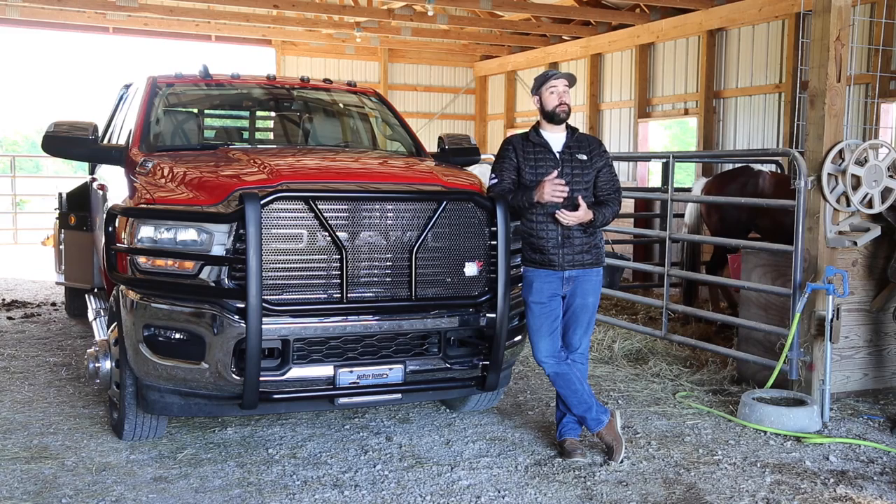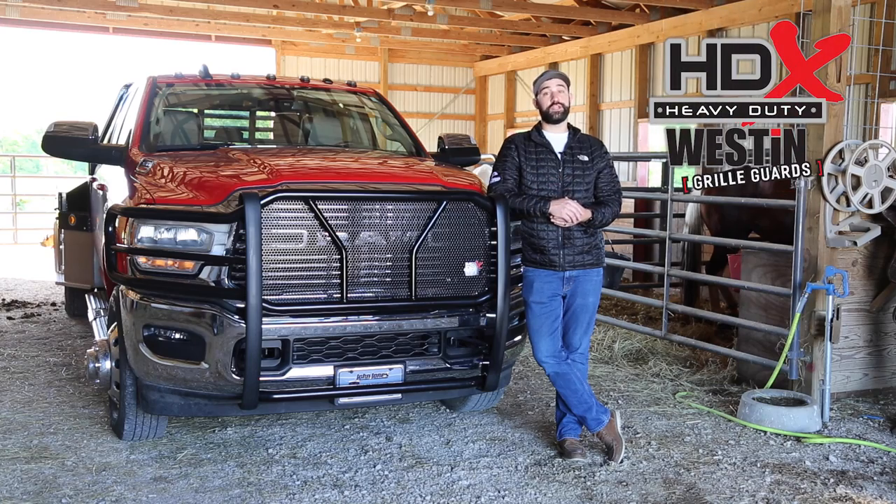When you rely on your truck, you can't afford downtime. So when it comes to protecting that truck, don't trust just any grill guard. Weston Automotive's HDX Grill Guard series are not only built tough, but also add aggressive styling to your ride.